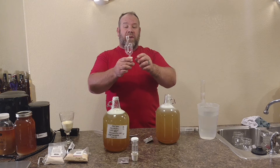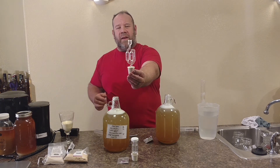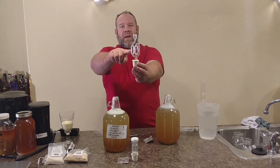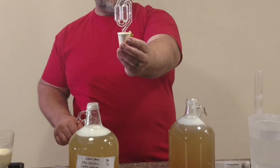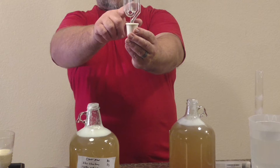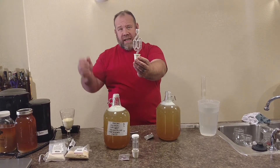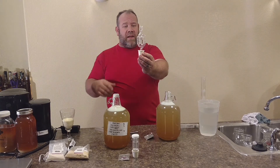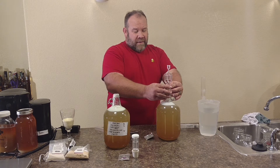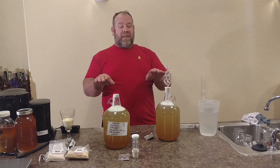We're going to use a bubbler unit. This bubbler unit, you can see, is full on one side. When we push the pressure on, the pressure will even out the two sides of the bubbler unit. As the fermentation goes, it'll put pressure on it, evening it out, and it'll bubble. You can put a hose on top of it, stick it in a bucket for blow-off. We'll go ahead and add this directly in — you can see they evened out evenly on both sides.